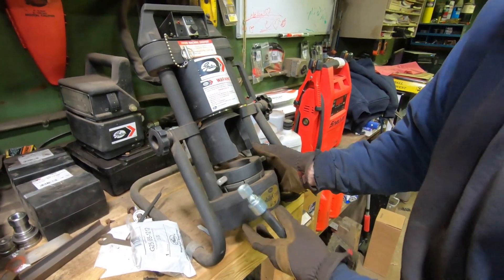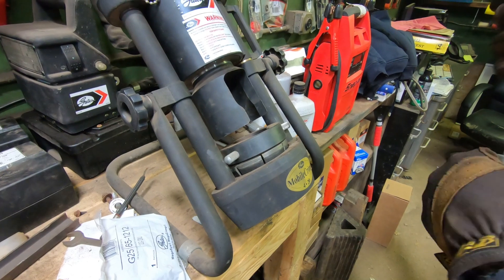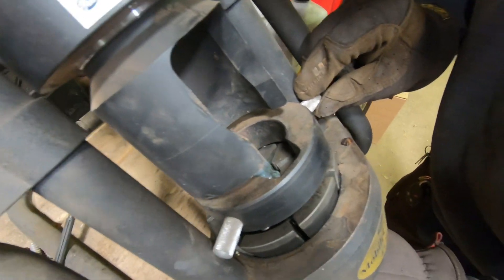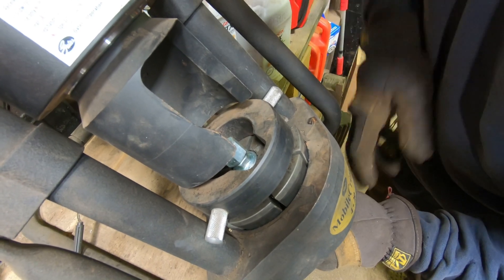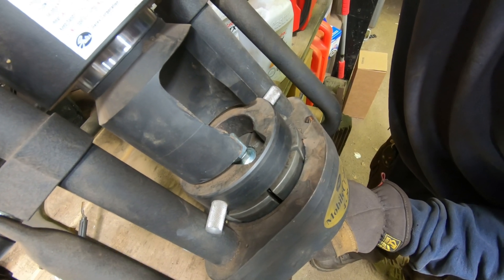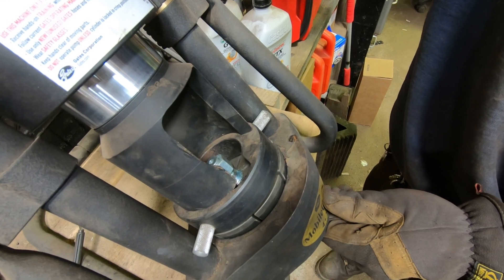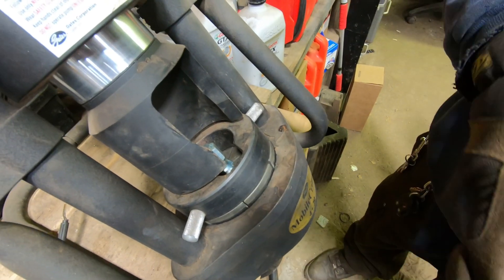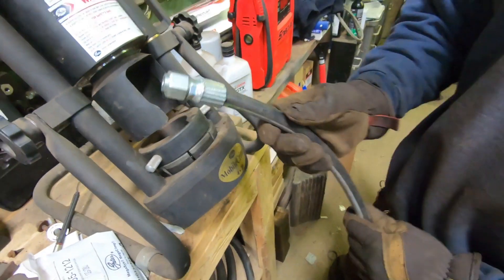We'll take the hose and feed it up from the bottom — make sure it's all the way in. Position it so it's just below the top, which is where we are. We hit the button. It goes up, comes up, we've got a little bump-up and we've got a hose made.